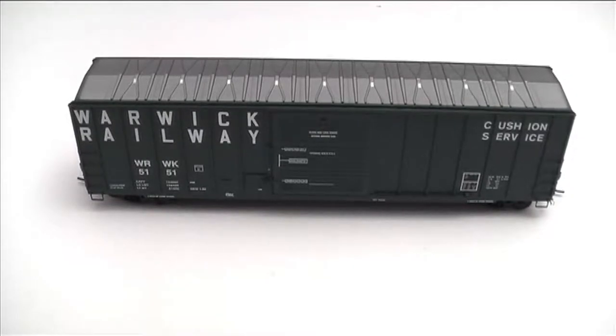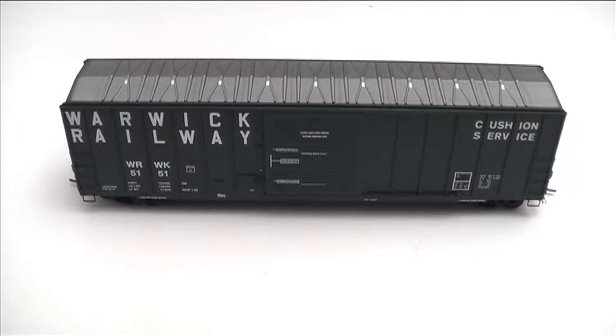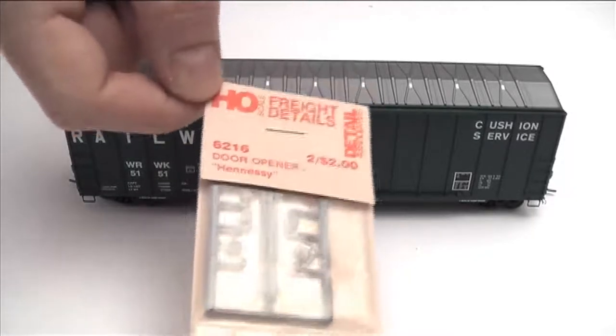I've found some pictures on the internet of cars like this and it appears to be accurate for the prototype modeler crowd, but there is one major thing the prototype car has that the model doesn't — a Hennessy door opener. It looks like a brake wheel on the side of the car. Instead of just sliding the box car door, you have this wheel, you crank it and it pulls the door open. So for all those railroaders that need a good workout on their job — fortunately, Detail Associates makes a part for this.